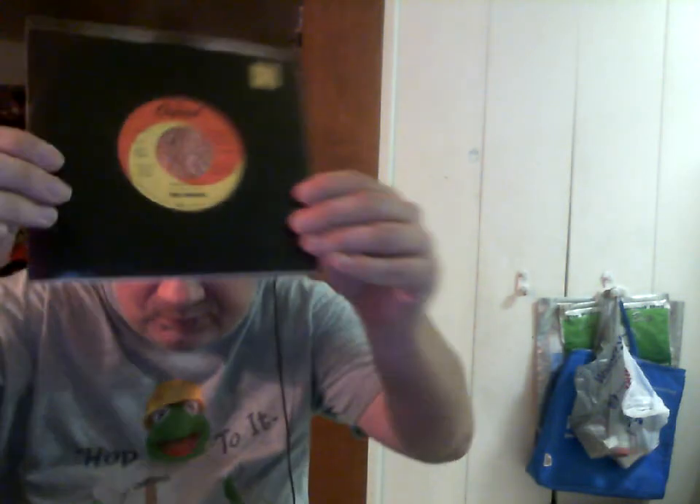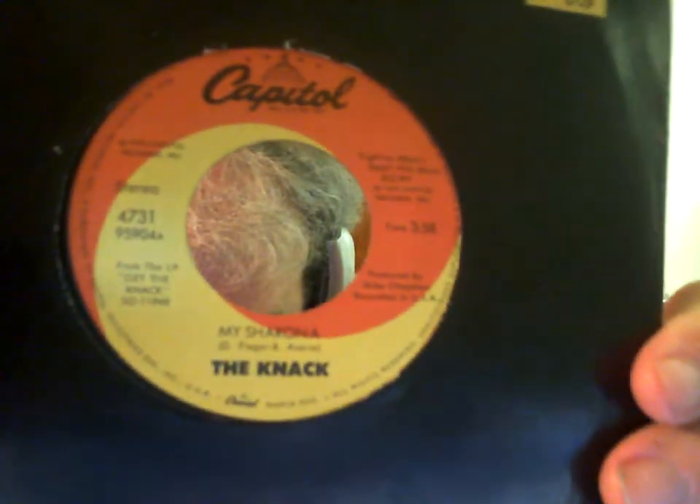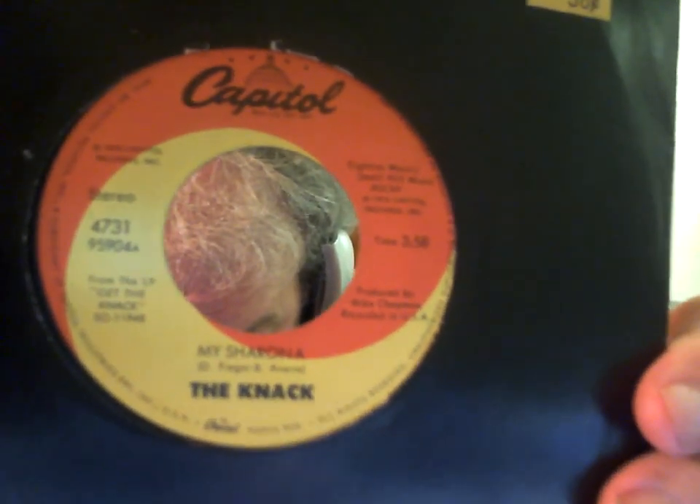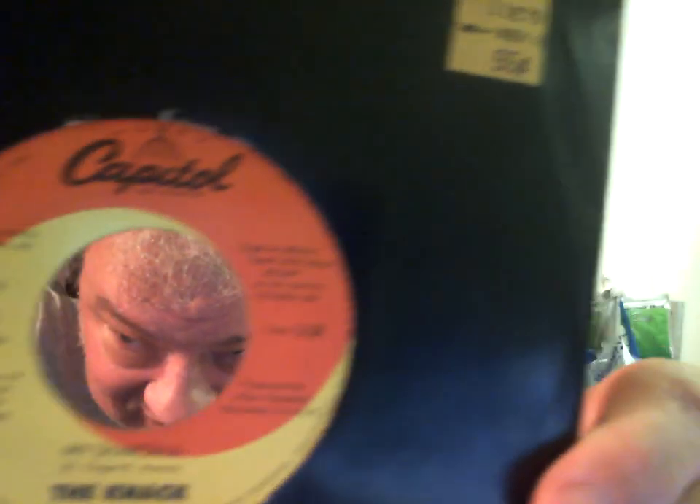This one I picked up today: My Sharona by The Knack. And this one still had its sticker on it — it was 96 cents at Kmart.